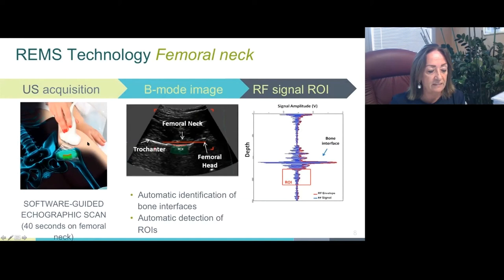Similarly, proximal femur scans are performed by placing the echographic transducer parallel to the head-neck axis of the femur in order to visualize the typical proximal femur profile, including the interfaces of the femoral head, neck, and trochanter, as shown in the figure in the slide. Once the proper combination of transducer depth and focus parameters is selected, the operator starts the scan, which lasts about 40 seconds, and then waits about one minute for automatic data processing.